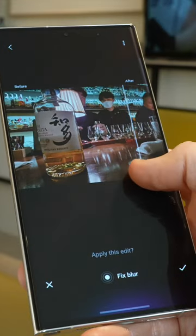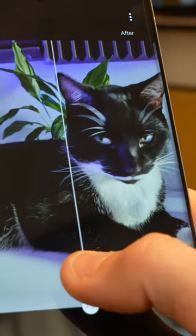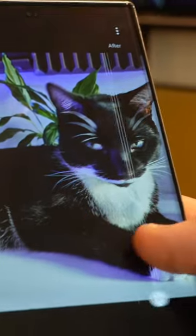Fix Blur is a bit more hit and miss. It doesn't seem to work quite so well with living subjects, at least not so far. Sometimes it can sharpen a little, but it can't work wonders.